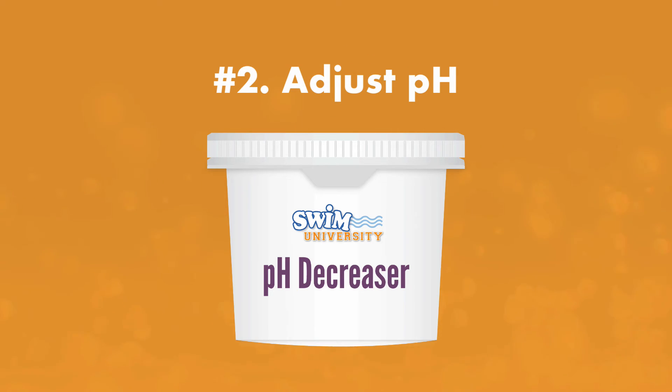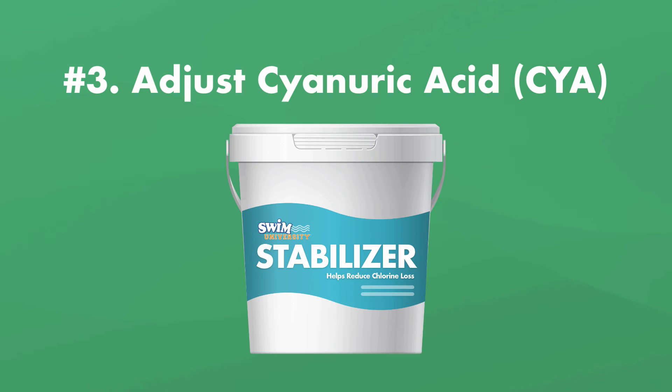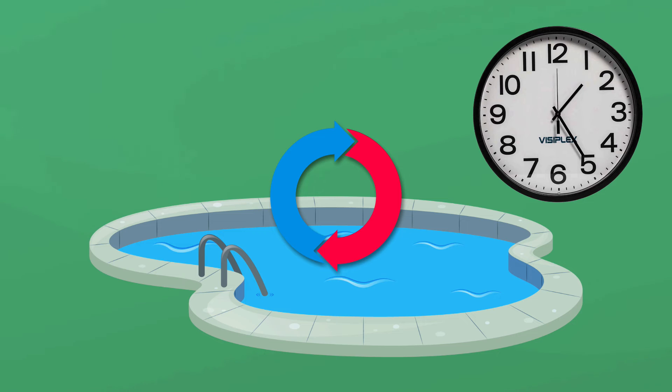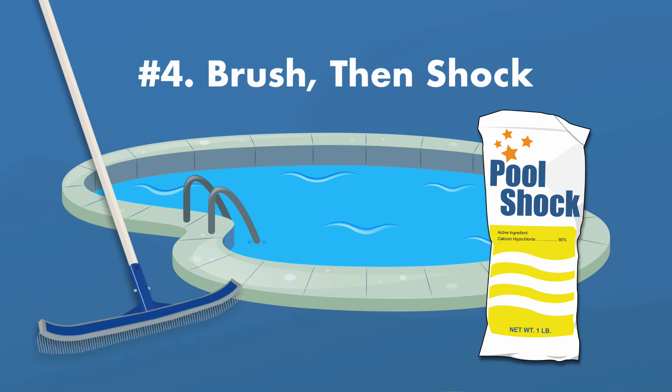If you need to raise your pH, you can use a pH increaser or soda ash. After adjusting your pH, adjust your cyanuric acid (CYA) levels if needed — this helps stabilize the sanitizer you'll add later. Wait an hour or so with the filter system running, then retest and adjust these levels before adding any more chemicals.